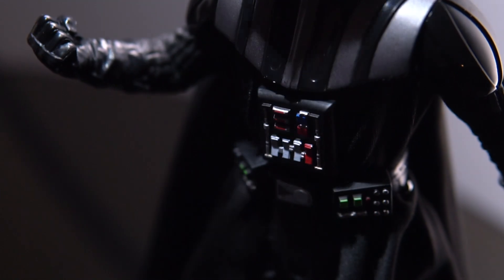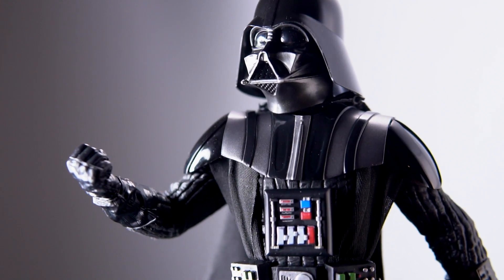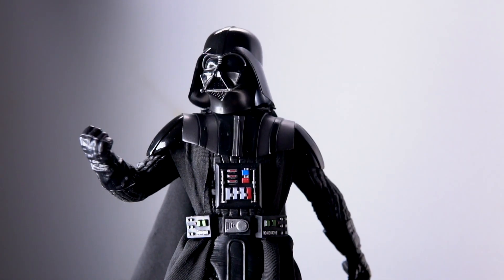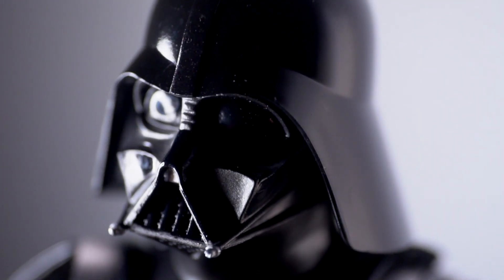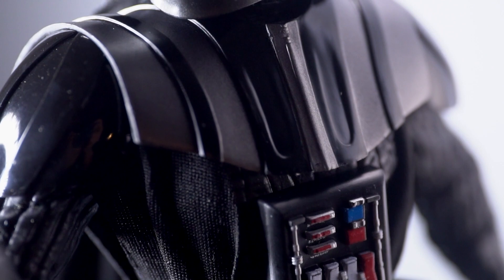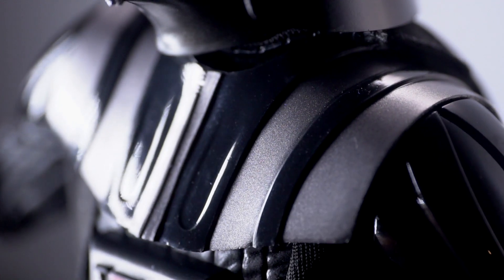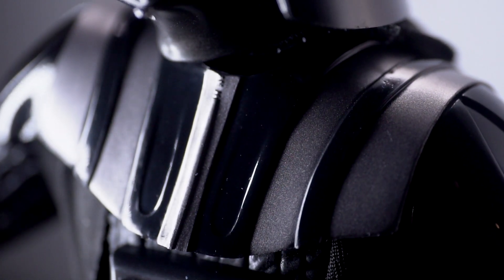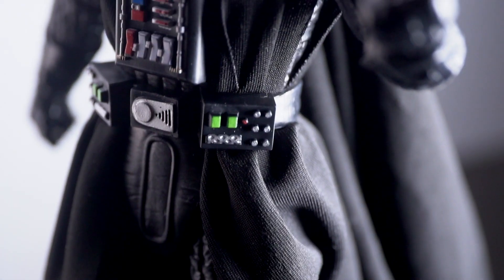Two hours later. And this is quite the experiment for Hasbro. This is their first premium line of figures and Hasbro has gone all out with the details.